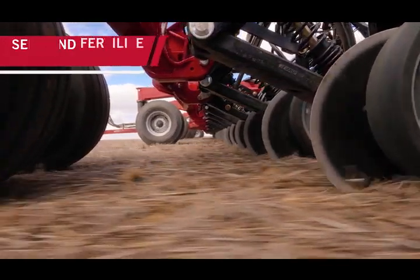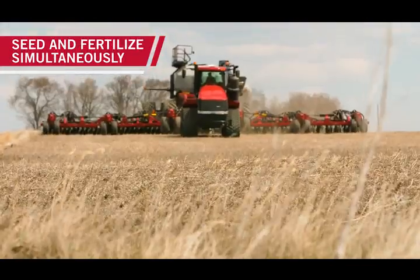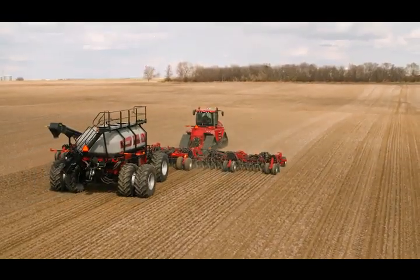Being a custom operator, I have to have the most perfect plant stand and field residue look as possible. We have to get that nitrogen in the soil and do it efficiently, and now we can. The Precision Air double shoot drill helped productivity by having the ability to apply all of the fertilizer in one pass, rather than waiting on a fertilizer spreader or sprayer to come in and make the pass behind us.